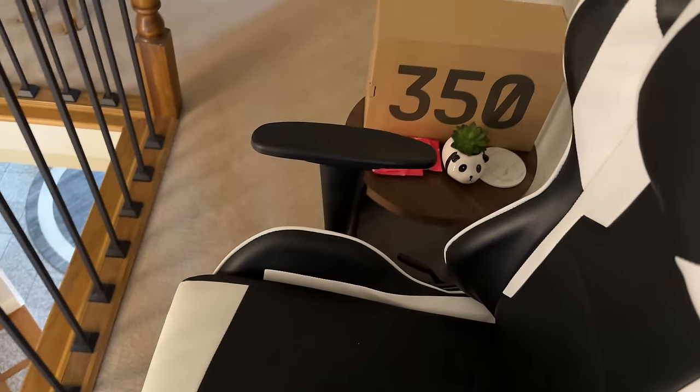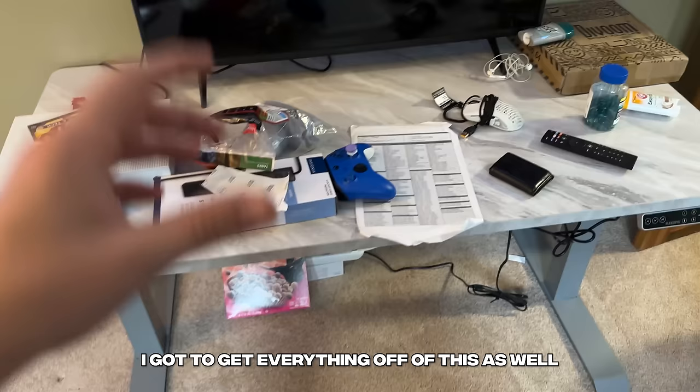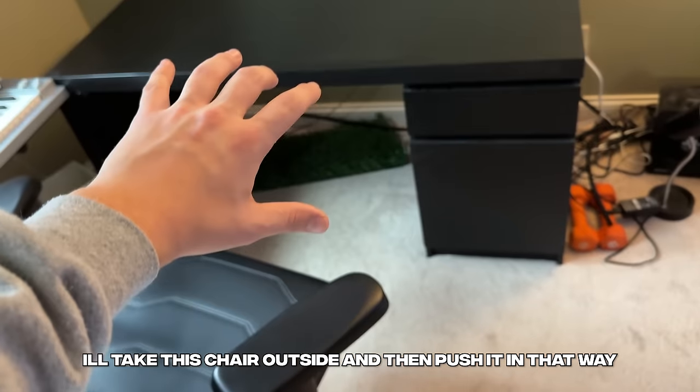Look at this dog — get this out of here. So here's my strategy: I got to get everything off of this desk as well. A bunch of this stuff is going to be moved into the hallway, and then I'll rotate this desk over this way, and when I move it over, I'll take this chair outside and then push it in that way — kind of like a little circular rotation.